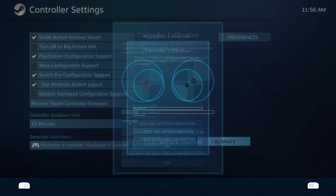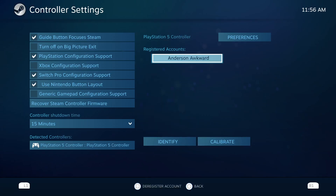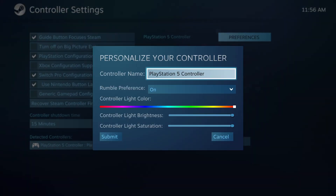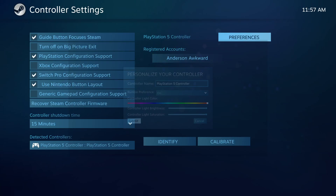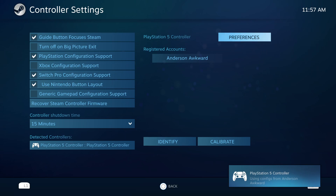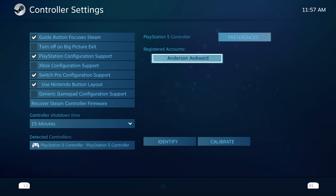It shows up as the PlayStation 5 controller, and in here we can identify it — it'll vibrate for us. We can calibrate it so if the control sticks are off in any way, we can change that. Up here at the top we can change our preferences: the name, the rumble, and the light color, so if you want a custom color for your controller while playing on your computer, you can set that right here. You can also set the brightness of that light as well as the saturation. We can also change the registered account.